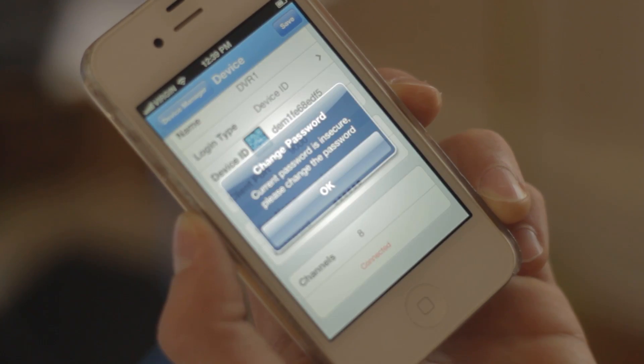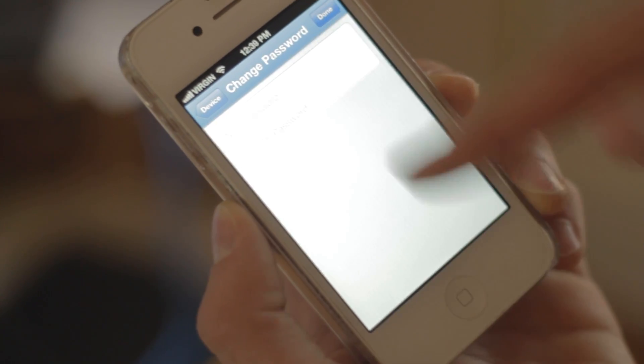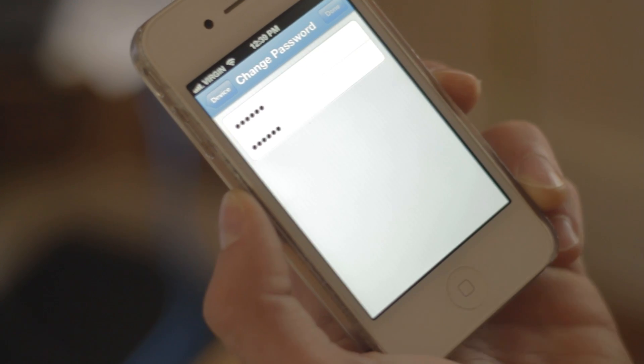If this is the first time connecting, you will be prompted to change the DVR password. Tap OK, and then enter a new password of your choice.